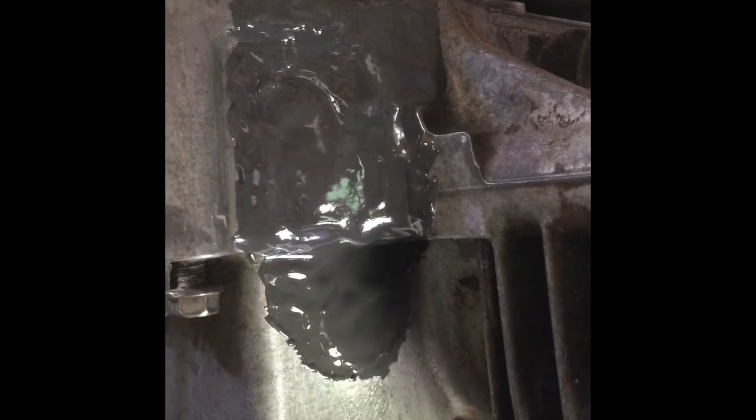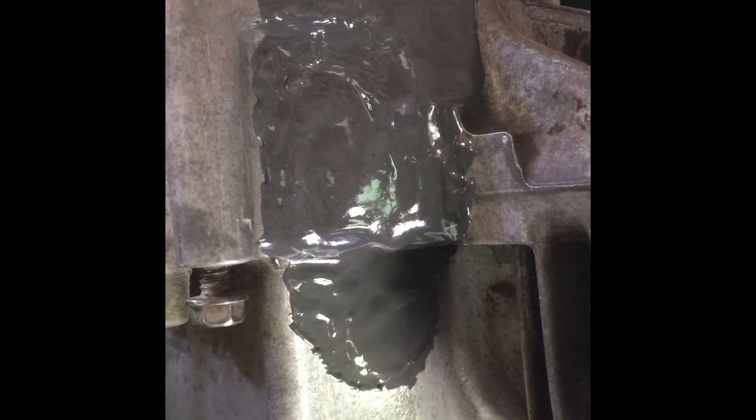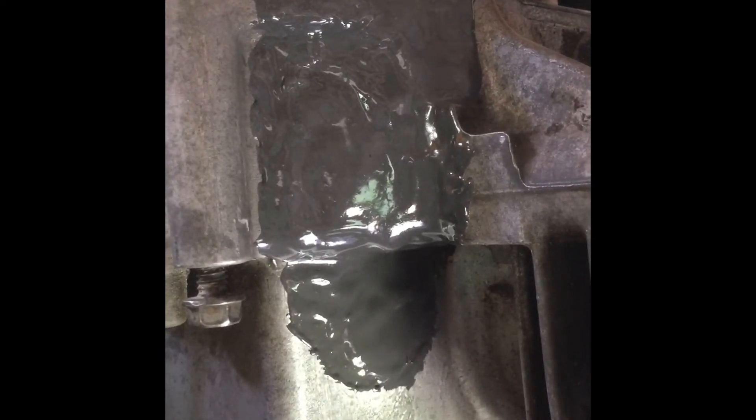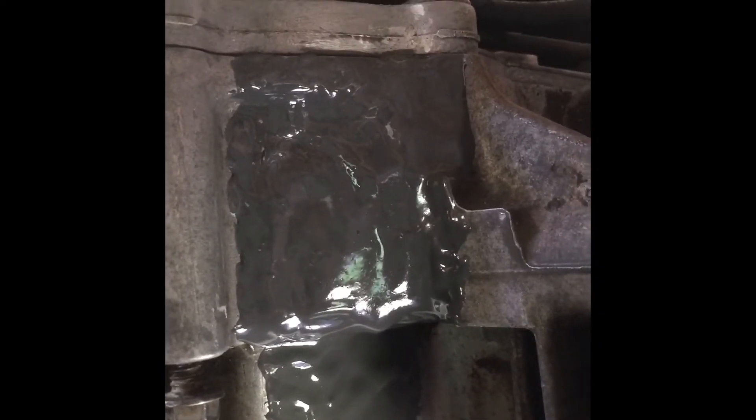We re-coated this and cleaned it up real nice — got it down when there was no oil. I took some acetone and a paint remover on it, which cleaned it up really well and got any kind of oil out of there. Then I re-coated over the crack and we're gonna let it cure for 24 hours and see how she does.